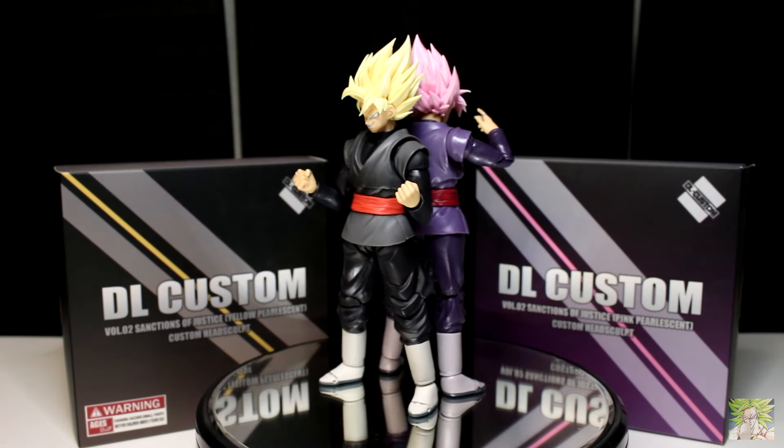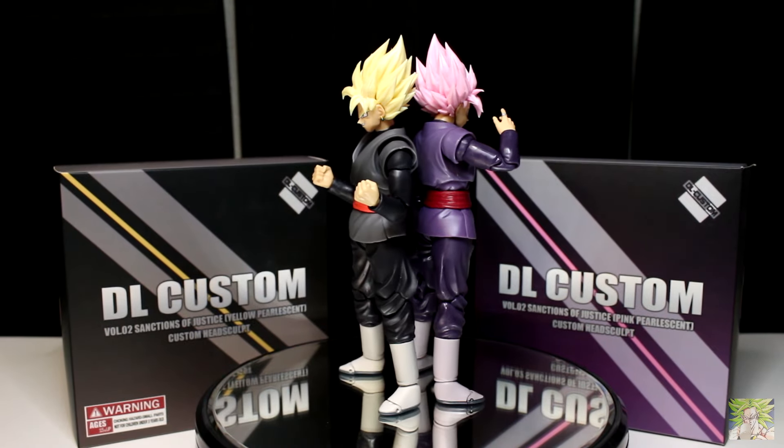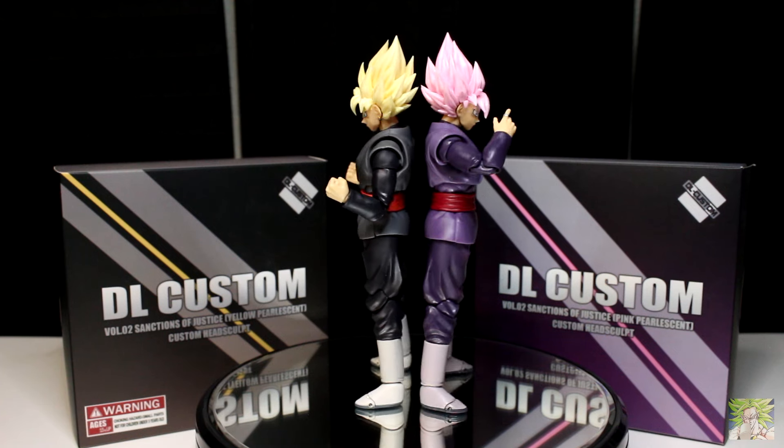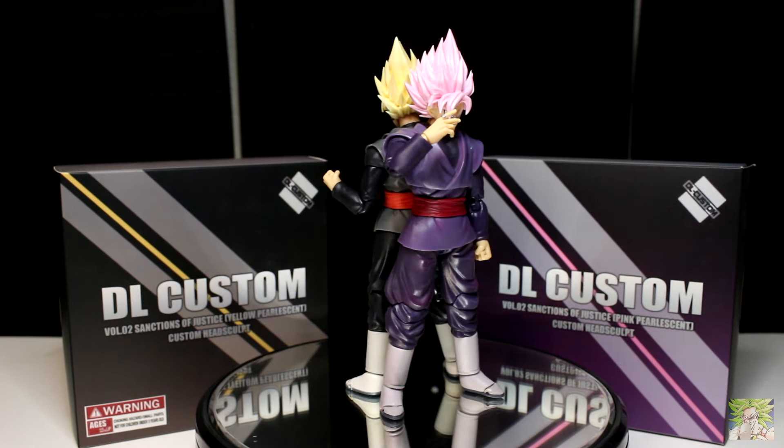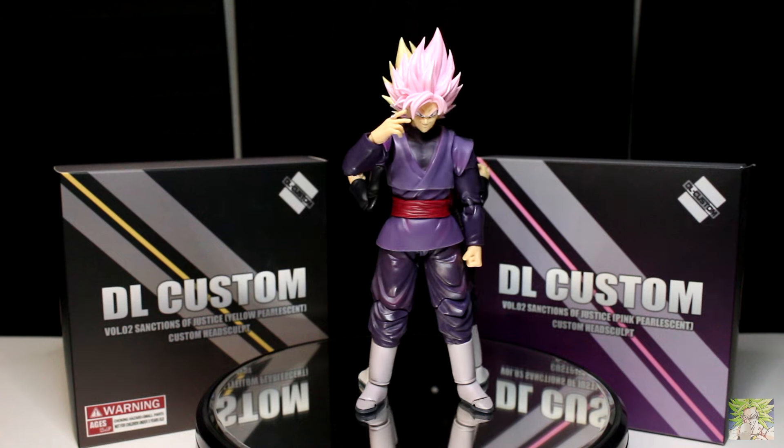Hello everyone, and welcome back to another review. Today we're taking a look at one of my most anticipated third-party accessory packs for one of my favorite SH Figuarts in the Dragon Ball line — the DL Customs Sanctions of Justice Head Sculpts for Goku Black.